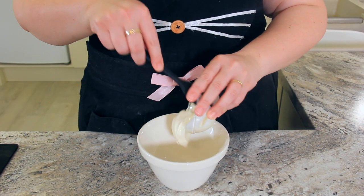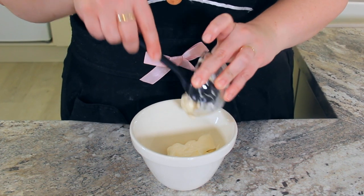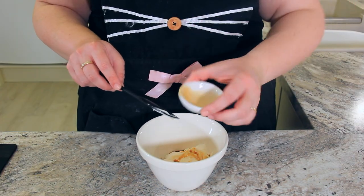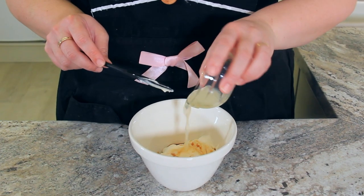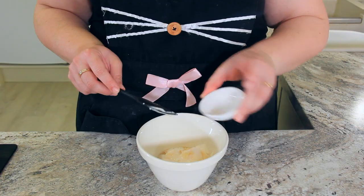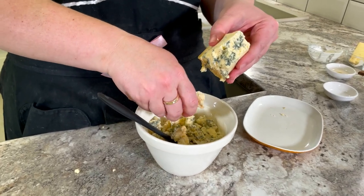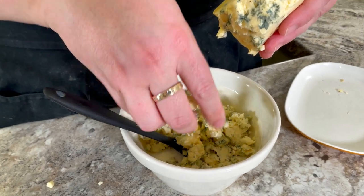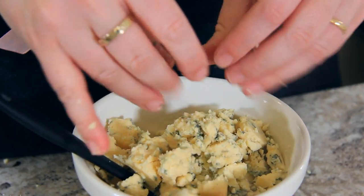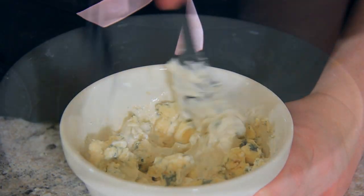Into a bowl goes half a cup or 120 grams of sour cream, 60 grams or a quarter cup of good quality mayonnaise, a teaspoon of Worcester sauce, a tablespoon of freshly squeezed lemon juice, a tablespoon of milk, and a teaspoon of salt. Give that a stir until it all comes together. Now crumble in a cup or about 225 grams of blue cheese — you can make the chunks as big or as little as you want. Give that a good stir so all of those flavors can come together.